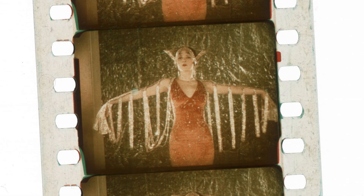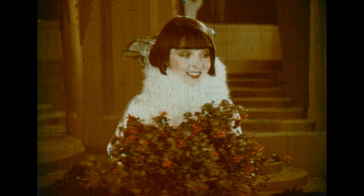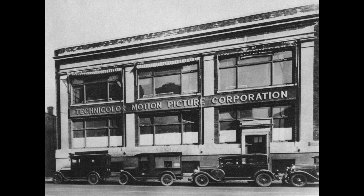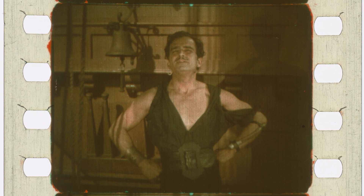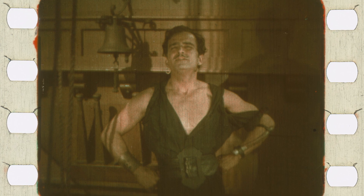Although the results achieved with cemented printing generally looked great and were frequently praised, there were a number of inherent technical problems. Because these prints had emulsion on both sides and were thicker, they were more vulnerable to scratching, which appeared either red or green on screen. These prints also had a tendency to warp and buckle, making them harder to keep in focus. As a result, many prints had to be recalled to Technicolor's Boston lab for reconditioning, which cost Technicolor a lot of money. This problem was most apparent during the release of Douglas Fairbanks' The Black Pirate in 1926, and it damaged Technicolor's reputation. It wasn't until the dye transfer printing process was introduced that these technical issues were finally overcome.